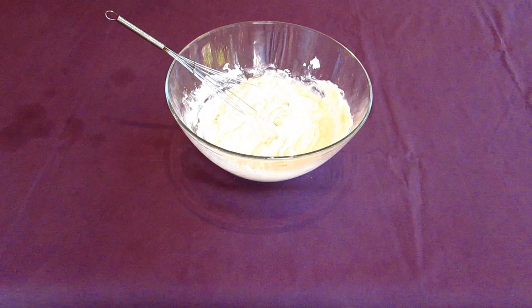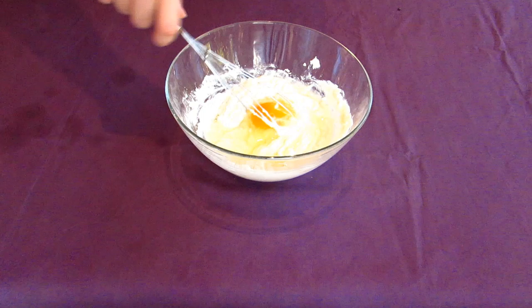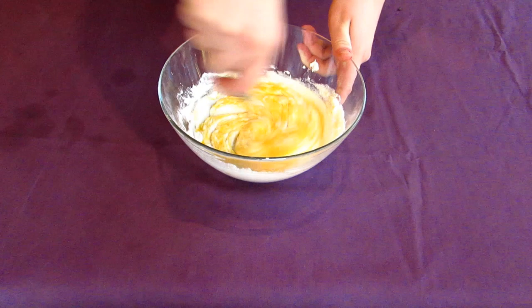Crack an egg one at a time into the bowl, whisking until it's well combined before adding two more. Chicken eggs would have been used in this period, along with wildfowl and pigeon eggs, so you have a choice of eggs to use here if you happen to have any of those.